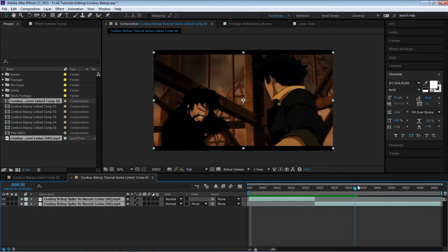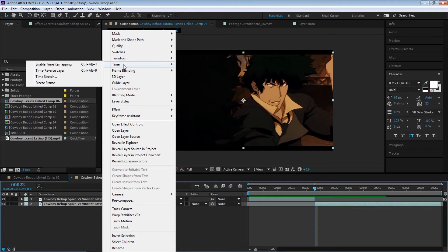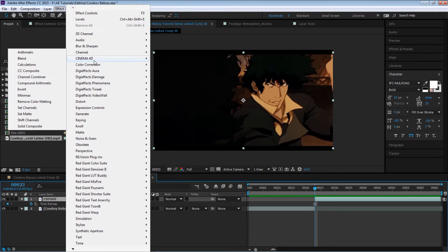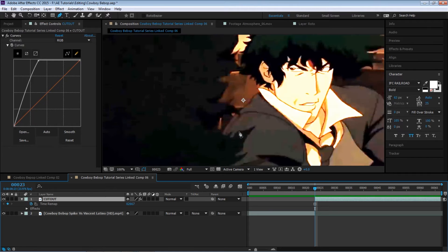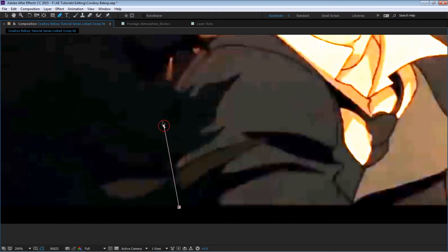This is what we have. You'll see that the freeze frame didn't go through, so what we need to do is freeze it. Right-click, go to Time, Freeze Frame. Let's call this 'cutout.' What we're going to do now is cut this one out. Let me temporarily boost up the curve so we can see what's going on. Select the pen tool and let's cut out Spike.